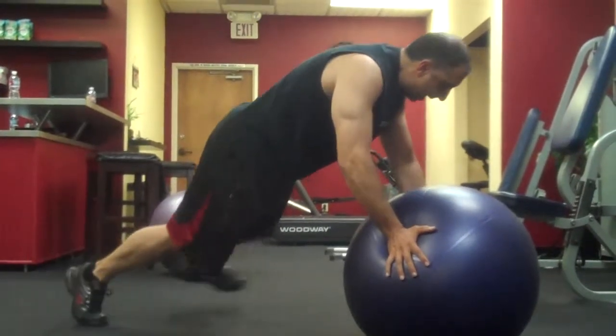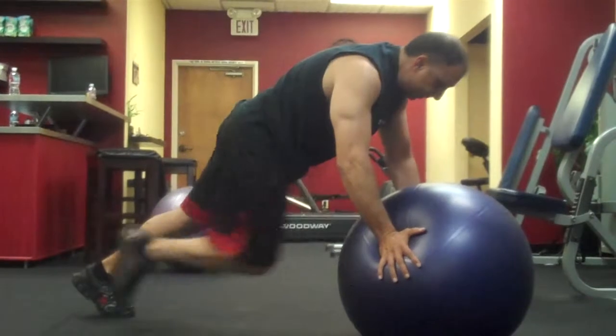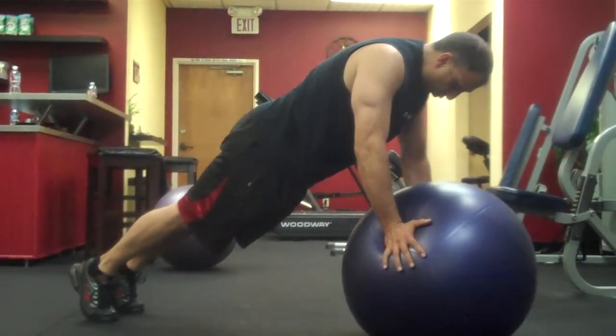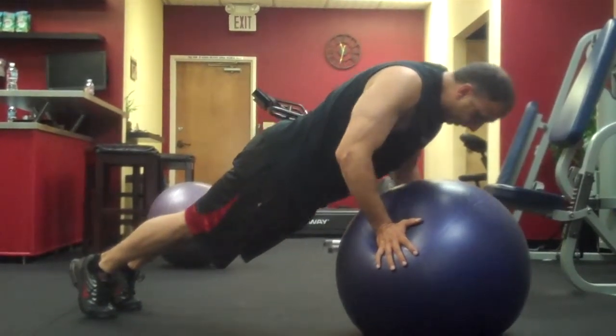Little toe touches on the side, really draw on that core. Knee-ins, and when you're at the end there just hold it, nice and slow.